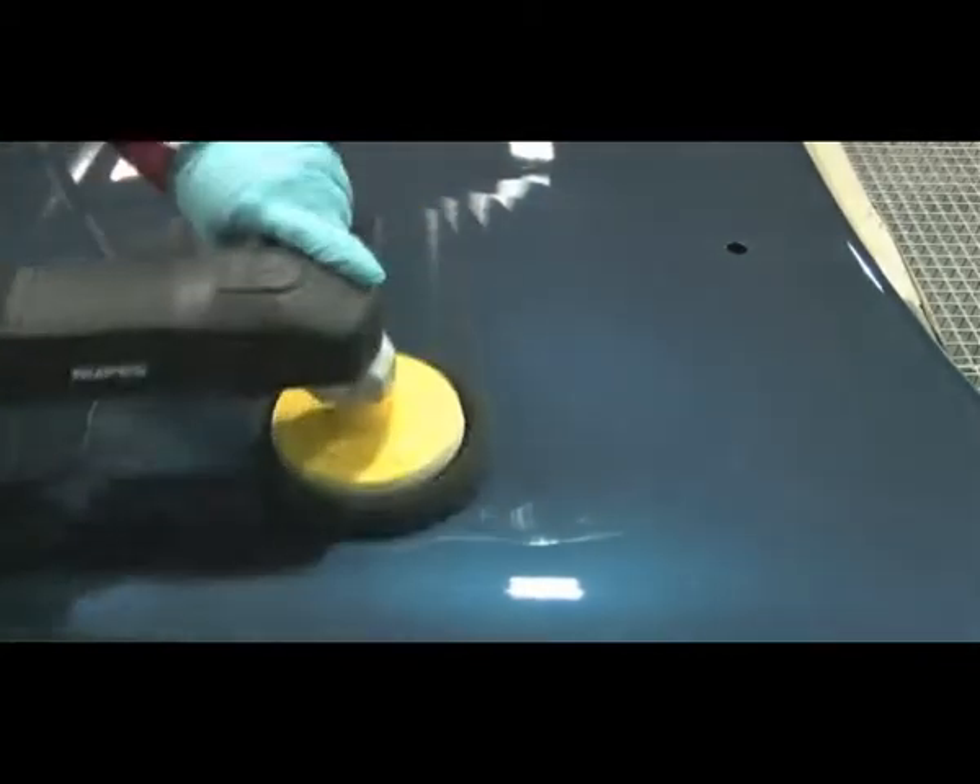Work the area, using up the remaining compound residue on the panel, until you are happy with how the panel looks.